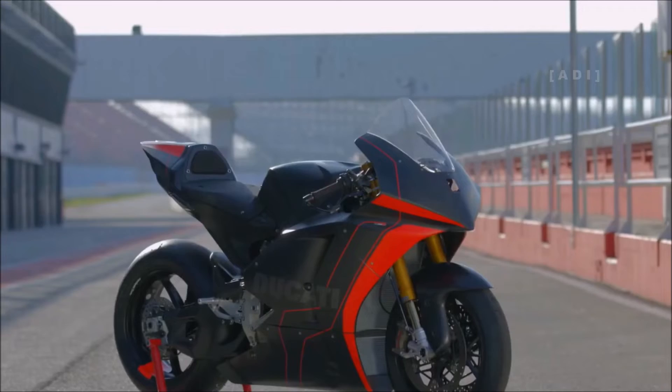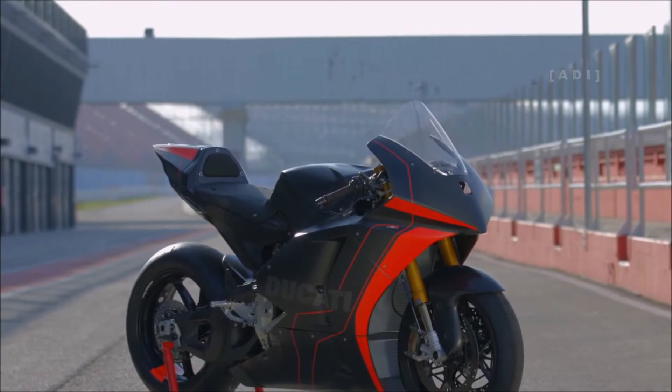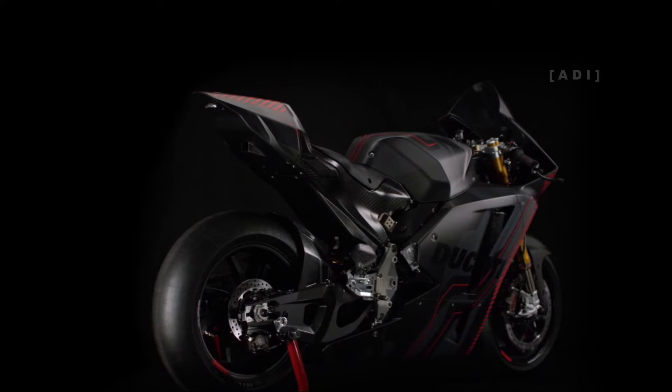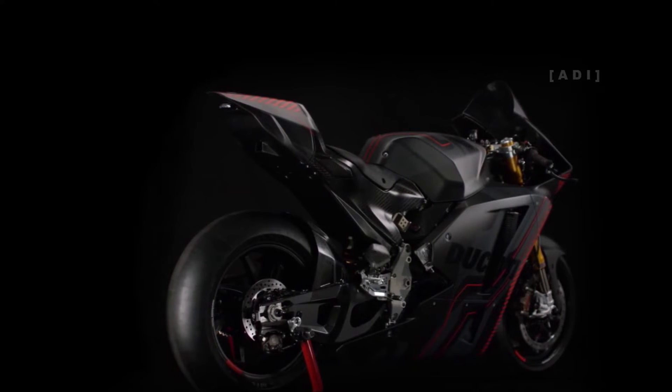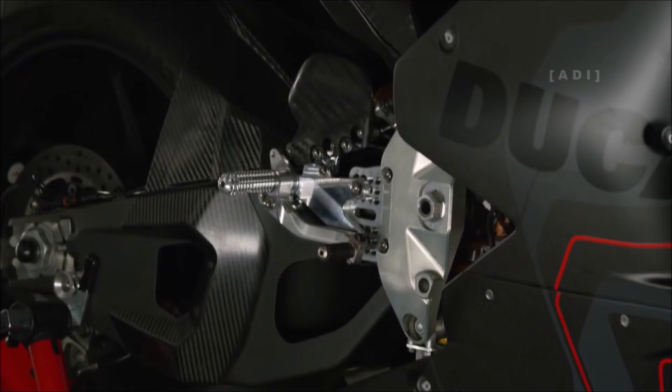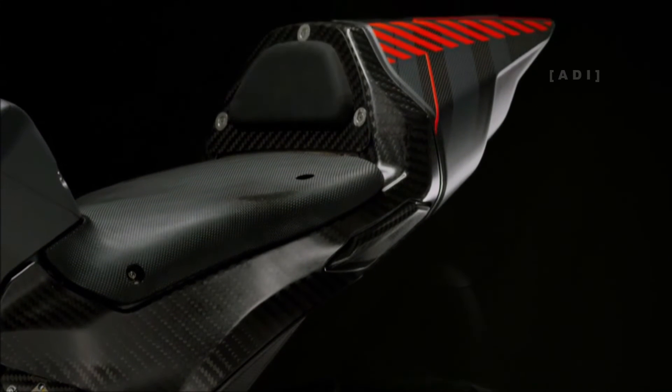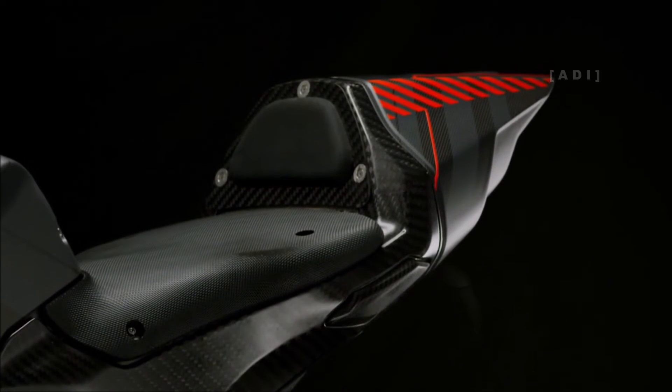The carbon fiber case of the battery pack also acts as a stressed part of the chassis, with an aluminium monocoque front frame for the front area weighing 3.7kg. The rear is composed of an aluminium swingarm weighing 4.8kg. The rear subframe, which integrates the tail and the rider seat, is also made of carbon fiber.